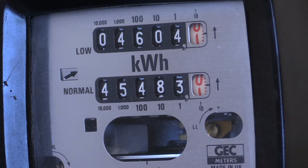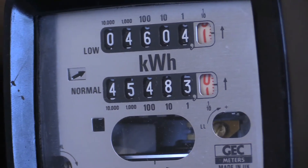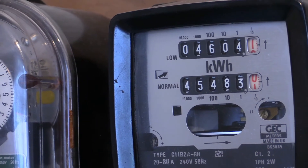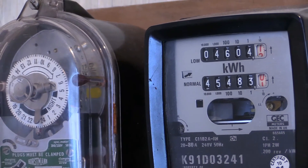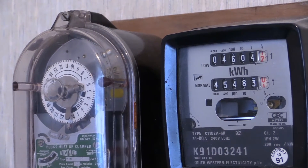There it is — it's done a roll over. I'm going to leave that going for a little while and then we should come back for when the time switch turns off and the meter goes back on to the normal tariff.